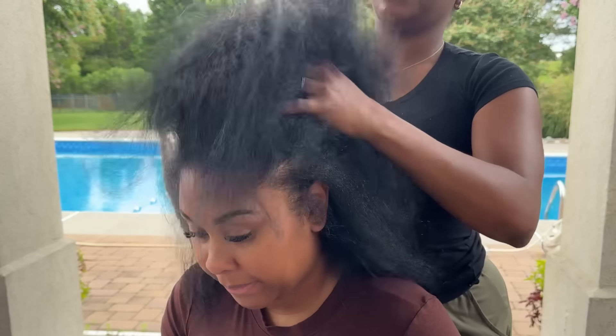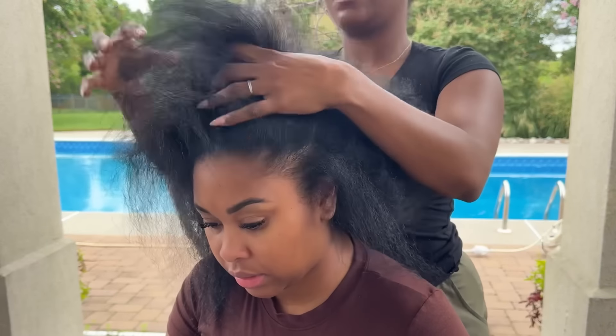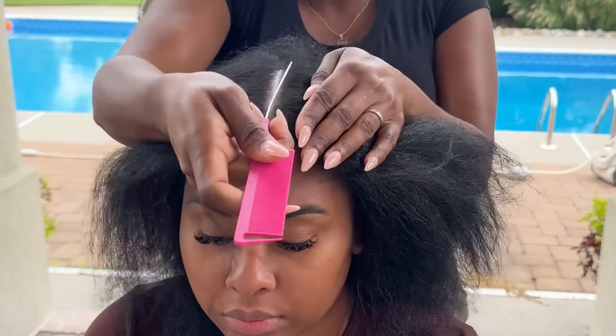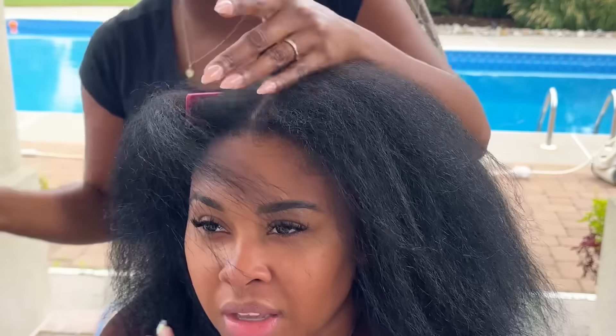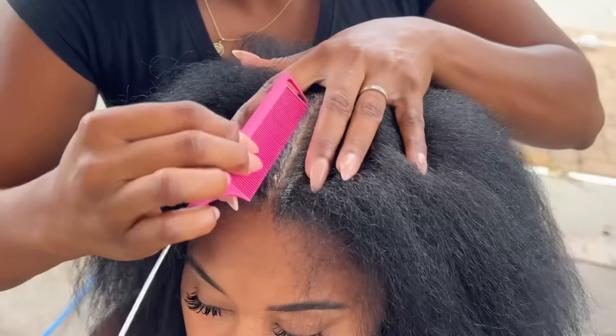Hey guys, Duchess Braids here, and welcome back to my channel. Today we have my friend Kanisha here — she is headed on a vacation, and this is also a wedding vacation, so we're doing a style today that's going to give a mix of both wedding and vacation all in one.